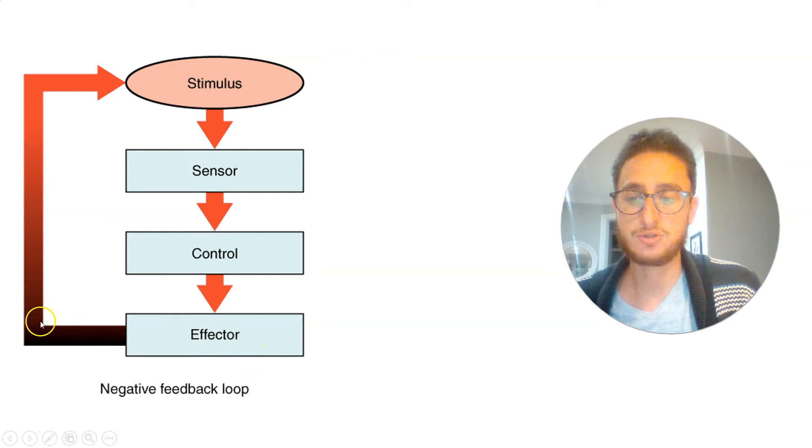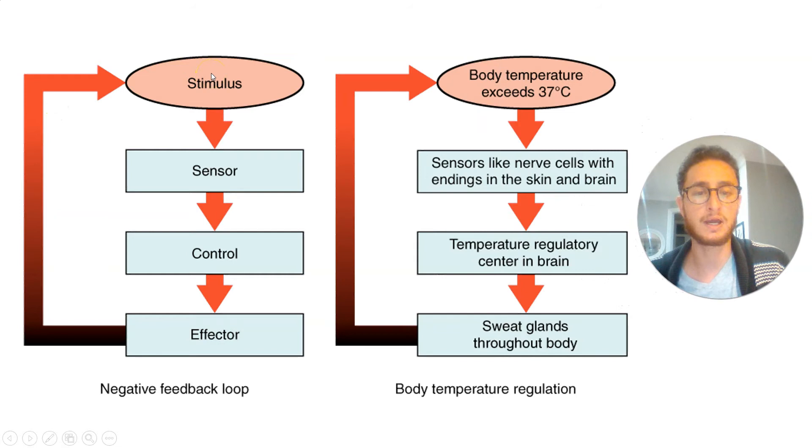Here it's diagrammed in another way that highlights the negative feedback — the effector is going to ultimately reduce the stimulus until we return to balance. Applying that to body temperature: your body should be at 37 degrees Celsius. If your temperature starts to rise, sensors in your skin and brain detect the rise, understand that's not good, and start telling your body to sweat — cooling you back down to 37 degrees Celsius. Negative feedback.